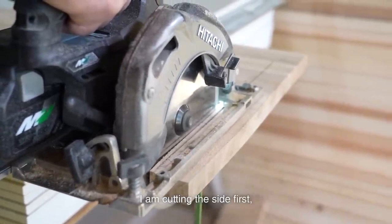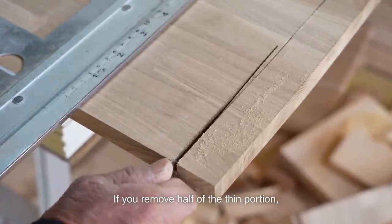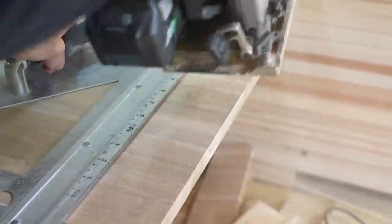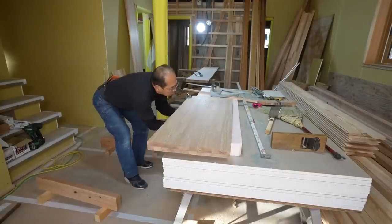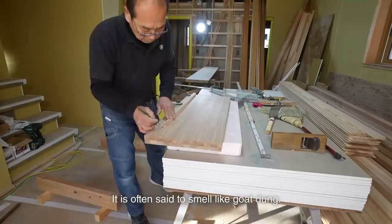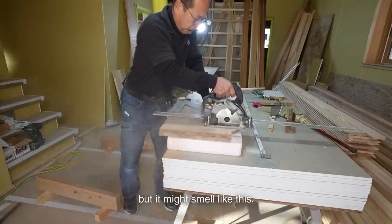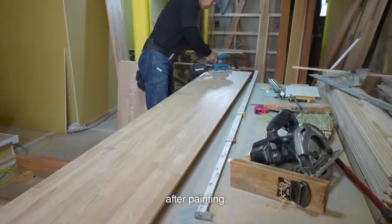I am cutting the side first, but the blade has got caught again. If you remove half of the same portion, it won't get caught anymore. When cutting or planing ash, it smells strong — it is often said to smell like goat dung. Well, I have never smelled goat dung, but it might smell like this. However, the smell disappears after a while, and it becomes beautiful after painting.